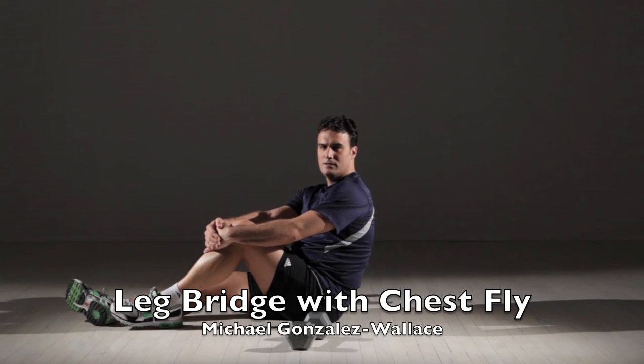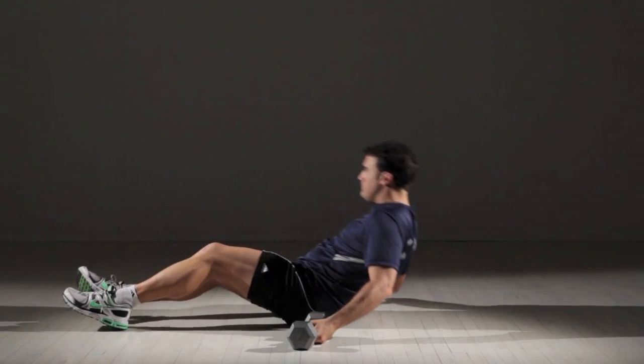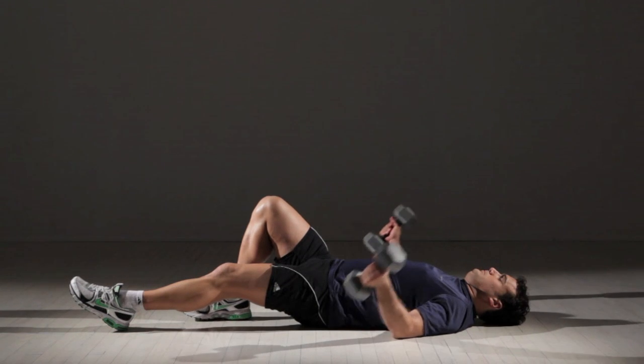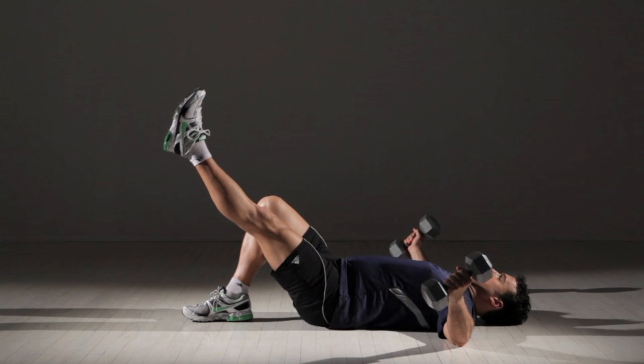Leg Bridge with Chest Fly. Lie on your back with a dumbbell in each hand and your arms extending out from your sides. Bend your right leg at the knee with your foot flat on the floor. Straighten your left leg so that it's resting on the ground. Lift your left leg toward the ceiling and hold it at a 45 degree angle to the floor.